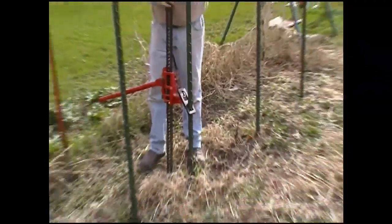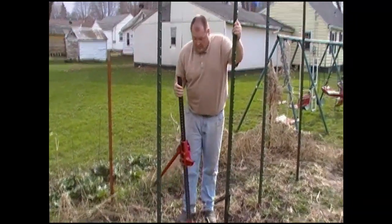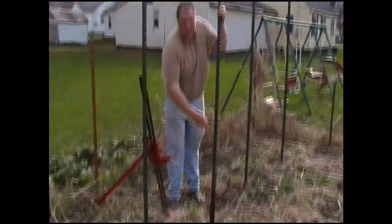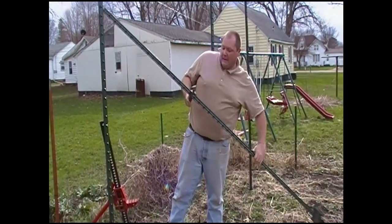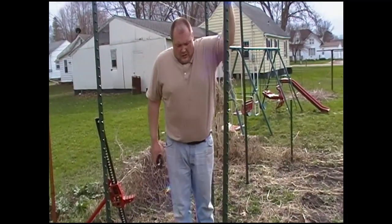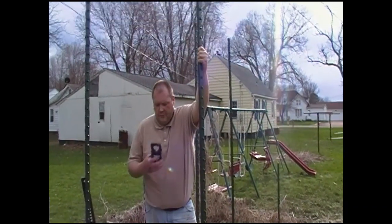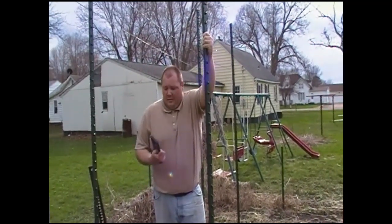Now I don't pull them all the way — I just get them up so that they're nice and loose, and then I can lift it up. I used to use a chain, wrap a chain around the post and put the chain on the handyman jack, but that was almost a two-person operation. This is definitely worth the $10 — it makes it a one-person operation.